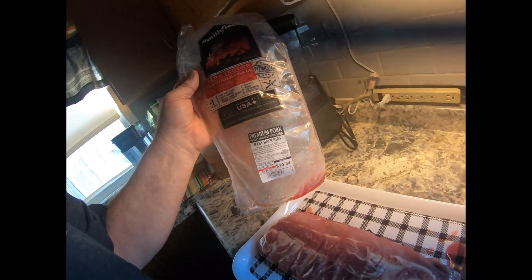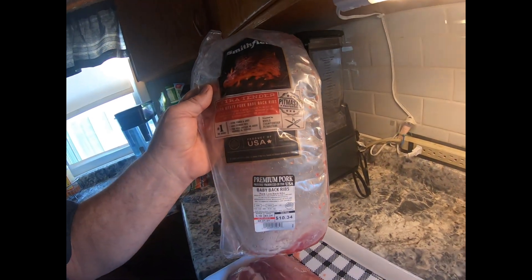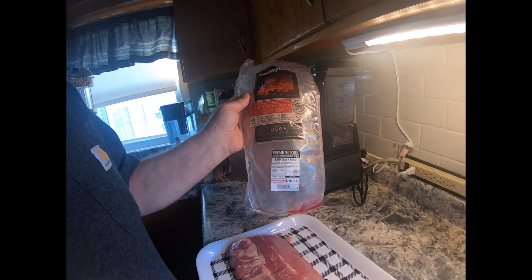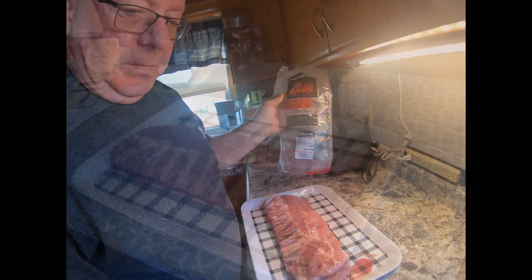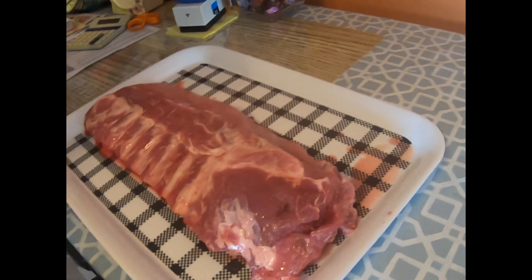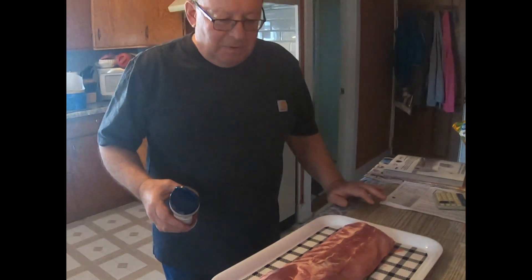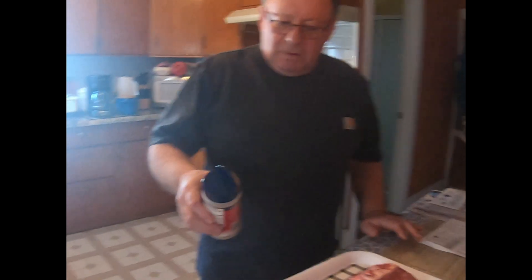What you have is a baby — this is what we're doing today. We're going to cook baby back ribs in the smoker. Well, today we're going to cook some baby back ribs in the smoker.